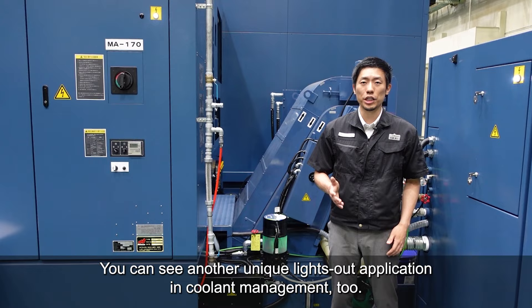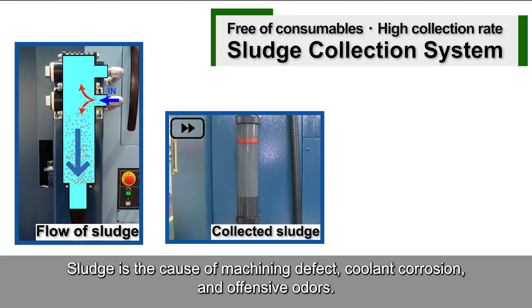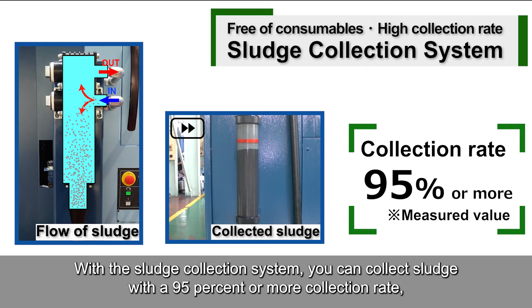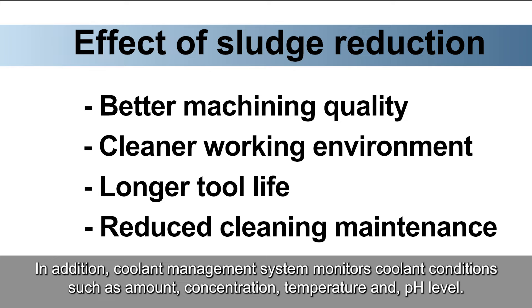You can see another unique lights-out application in Coolant Management. In the SmartLine, the sludge collection system, which Matsura recently developed, and the Coolant Management System are set up at each machine. Sludge is the cause of machining defects, coolant corrosion, and offensive odors. With the sludge collection system, you can collect sludge with a 95% or more collection rate, and there are no consumables to run it. As a result, you can have benefits in better machining quality, cleaner working environment, longer tool life, and reduced cleaning maintenance.